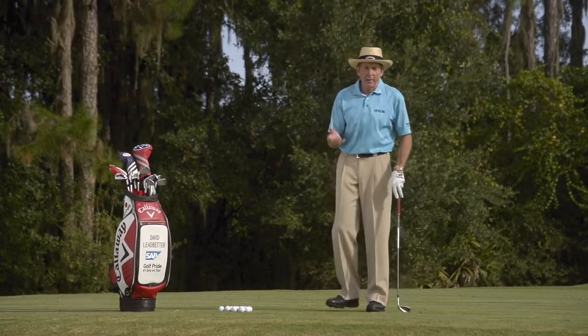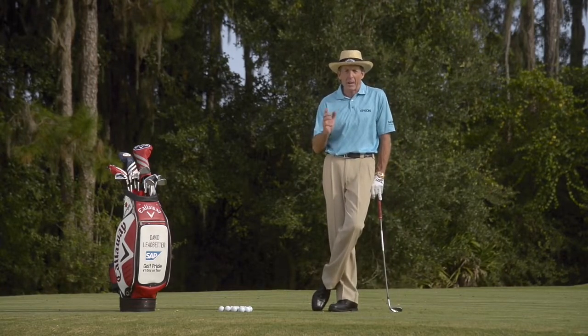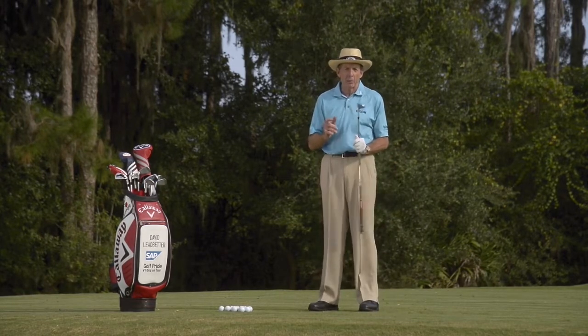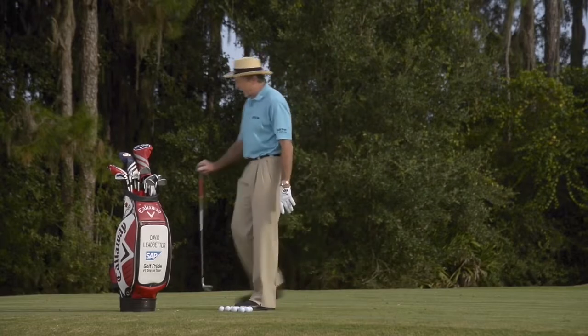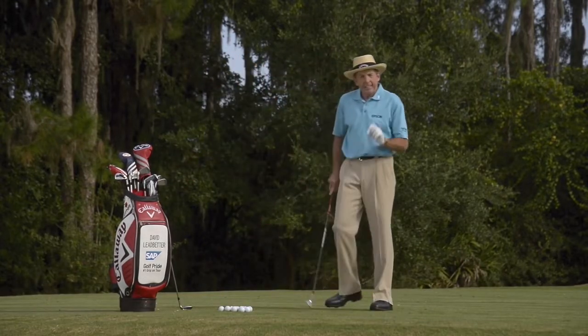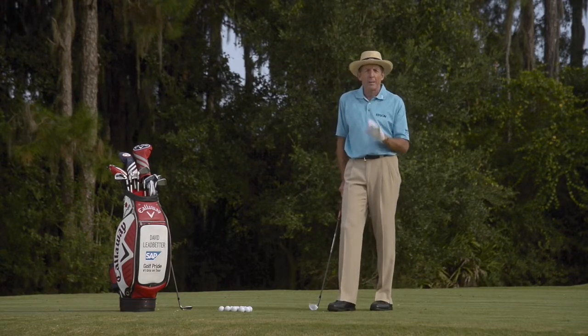Now this is your problem controlling your wedges, because remember good scoring requires good wedge play. Don't always take your most lofted club and hit it as hard as you can. What you want to do is go to a less lofted club. So I'm going here to my gap wedge, and if you can learn to do this correctly your wedge play will improve immensely.